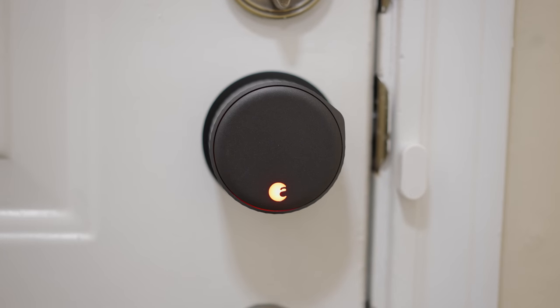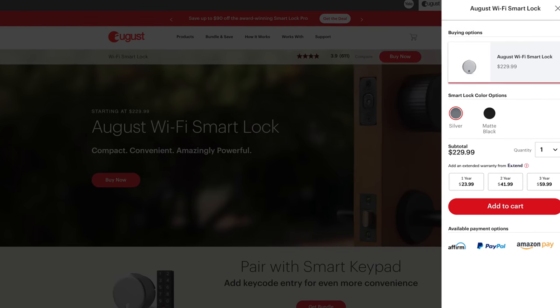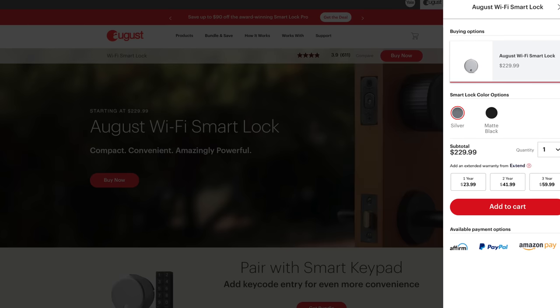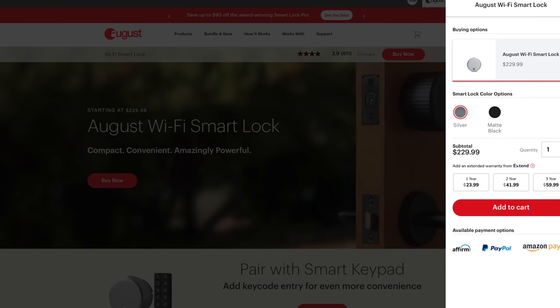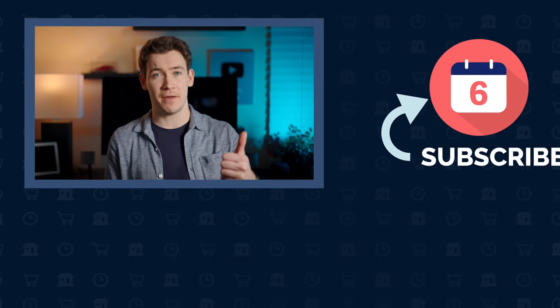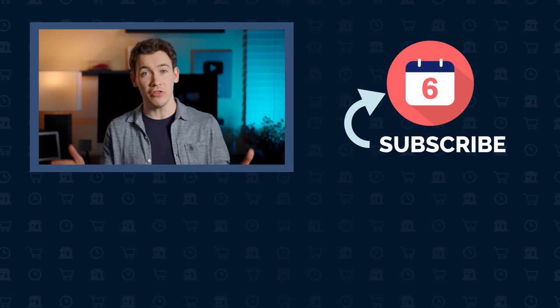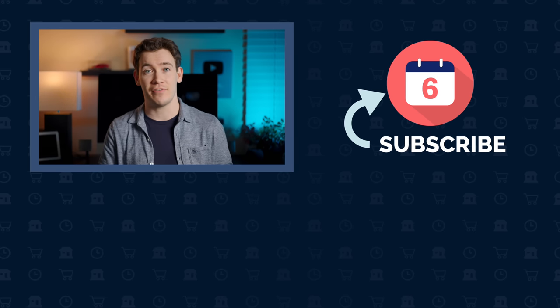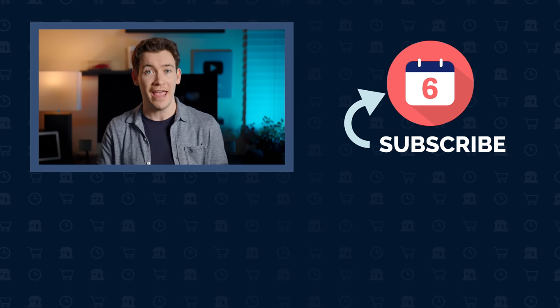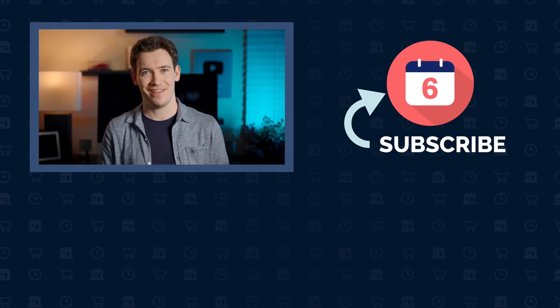The August Wi-Fi lock fourth generation retails for $229.99 in the US and comes in both silver and matte black. Check out the purchase links on the side of this video or in the description below. If you have any questions, leave them in the comments, and if you liked this video hit that thumbs up and subscribe to the channel to see more reviews. For Six Months Later, I'm Josh Tedder — thanks for watching.